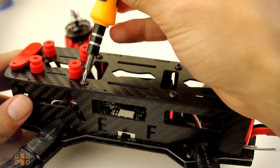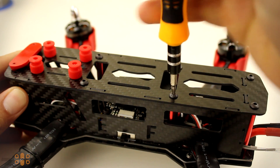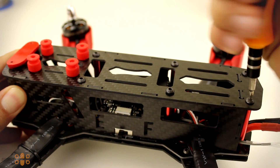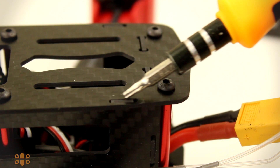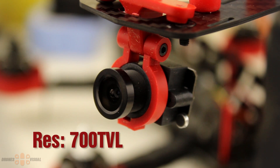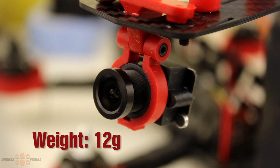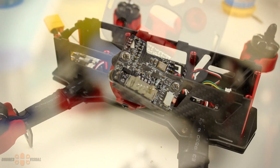Let's now cover the components inside the Eachine Falcon 250 and their layout. To access them we remove the upper plate, which is secured by eight screws — six identical screws on the rear and middle section, and the two front screws are slightly different with a flat head. The upper plate is also kept in place by indentations that insert from the lateral plates, reducing stress on the screws and making the frame resistant to impacts. The FPV camera has a resolution of 700TVL, is equipped with a CMOS sensor, and has a field of view of 127 degrees diagonally and 110 degrees horizontally. It weighs only about 12 grams and is connected to the circuit board on the rear of the camera.